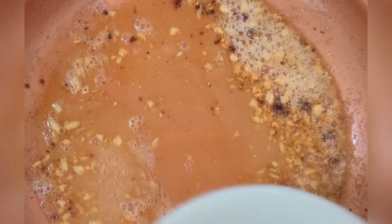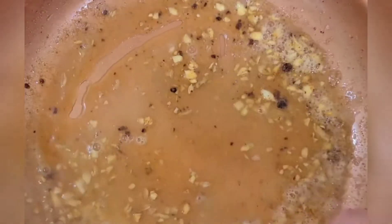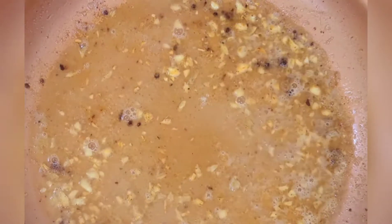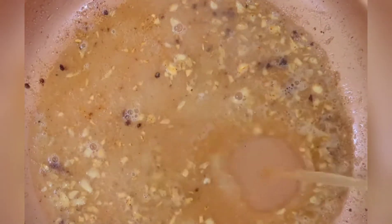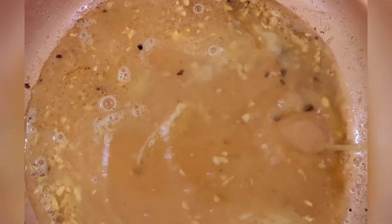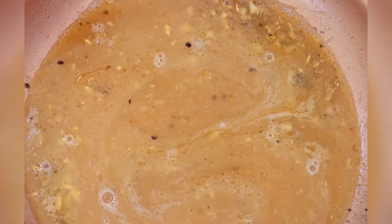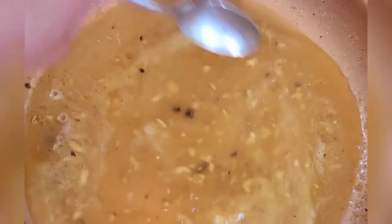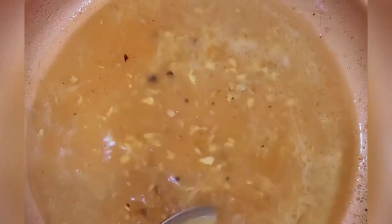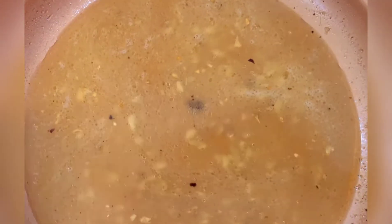I'm adding about one medium-sized fresh squeezed lemon — oh yum! Then I'm going to do a cup, maybe a cup and a half, of chicken stock. I'm going to bring this back up to a little simmer and then we'll add the heavy cream, salt and pepper.